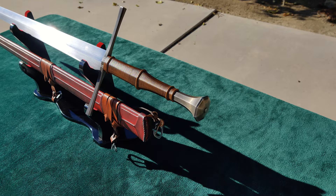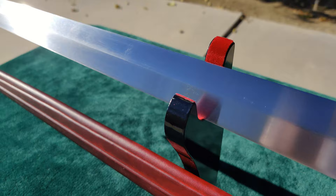I'll be breaking the review down into four parts: the scabbard, the hilt, the blade, and test cutting, and then I'll give my final thoughts.